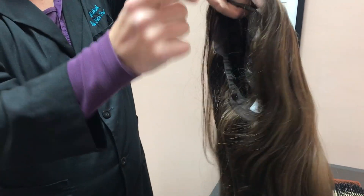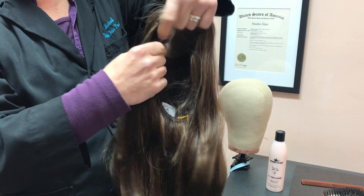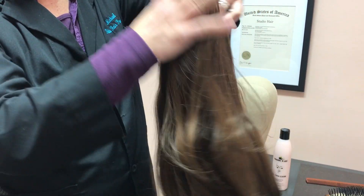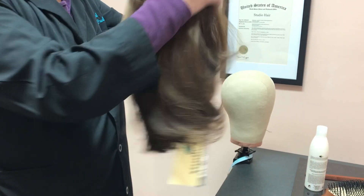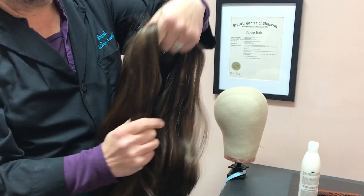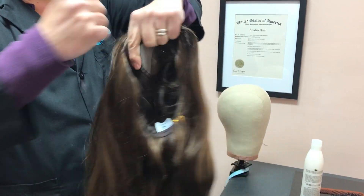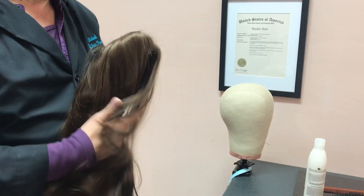At that point, rinse it really, really well with cold water. Cold water closes the cuticle. Make sure you get the inside and out. Then go in, take your conditioner. Same thing — pat it through the hair evenly, always going in one direction. Do that for a minute and a half or so. Then again, rinse it really well with cold water inside and out. The cold water closes the cuticle.